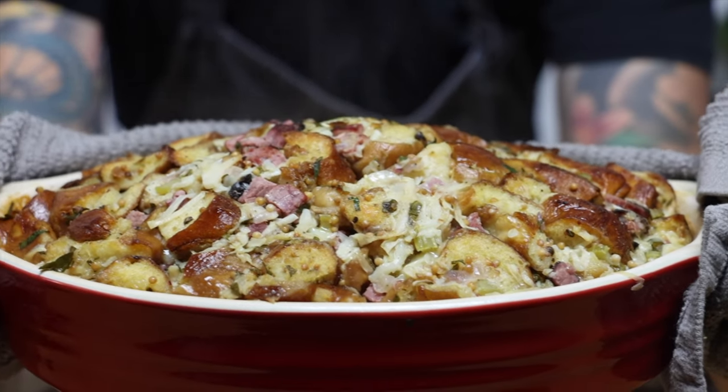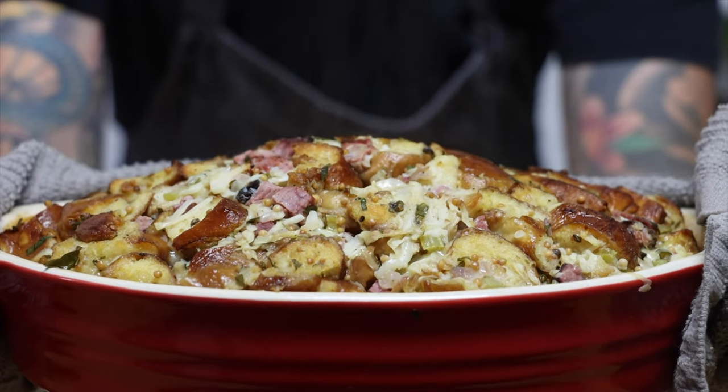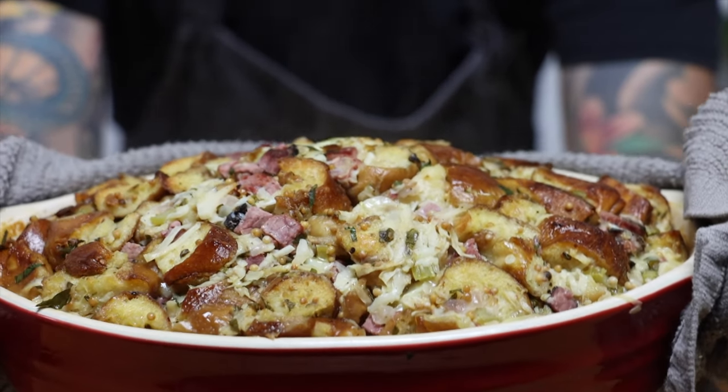And here's our finished dish — pretzel stuffing with pastrami, Swiss, sauerkraut, and mustard. This is like eating a Reuben casserole all in one bite.